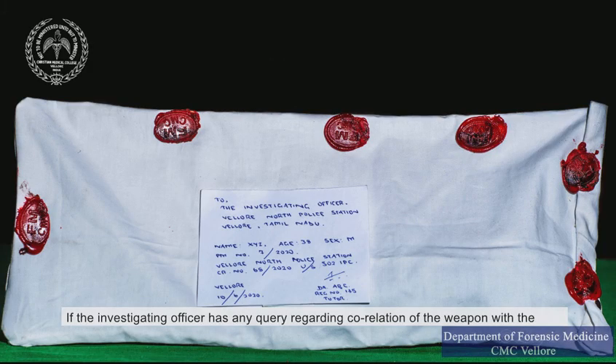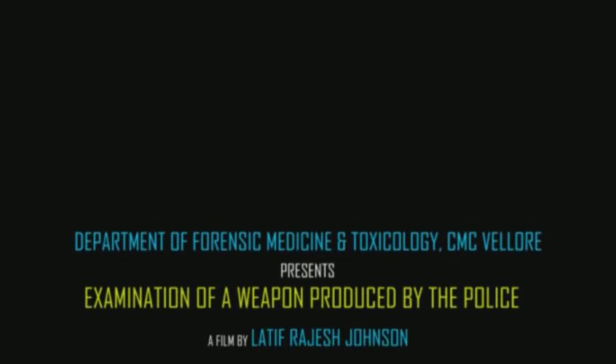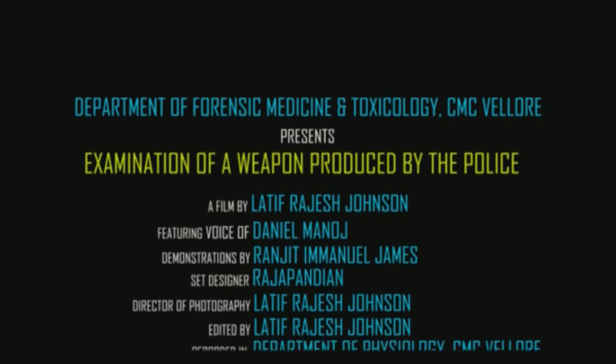If the investigating officer has any query regarding correlation of the weapon with injuries described in the post-mortem report, an opinion to that effect can be given. This concludes the weapon examination. Thank you, have a great day.